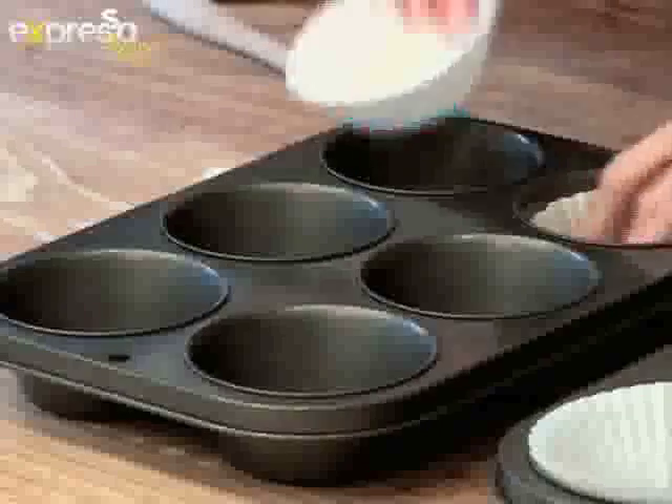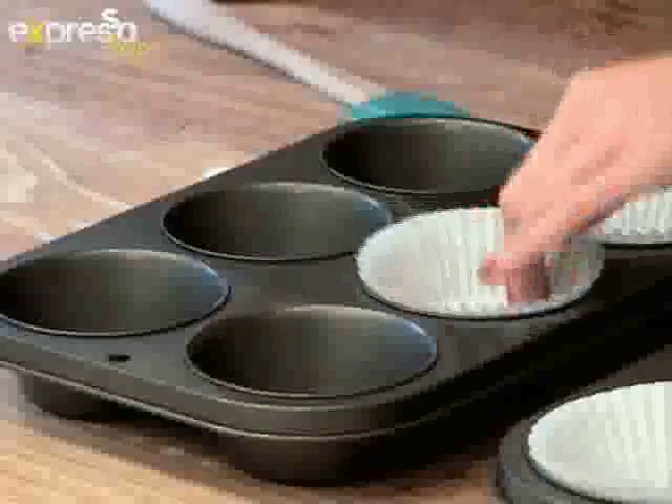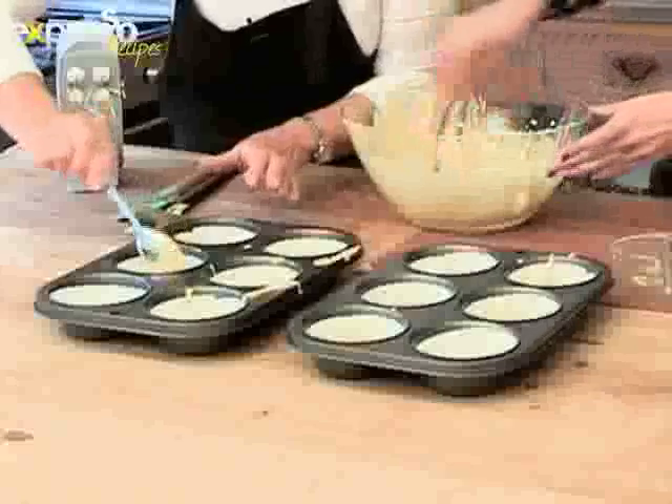Do we spray the pans before we put these in? No, we've got the papers and it's a non-stick pan. How long do we put these in the oven for? These are going into the oven for about 15 minutes at 180 degrees.